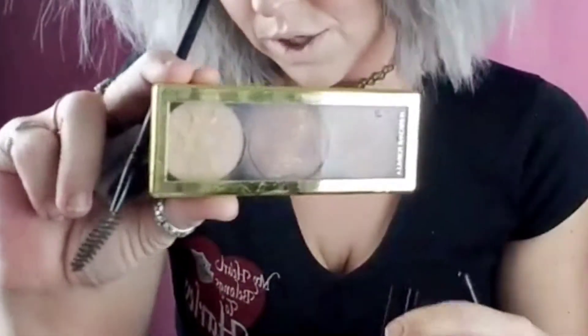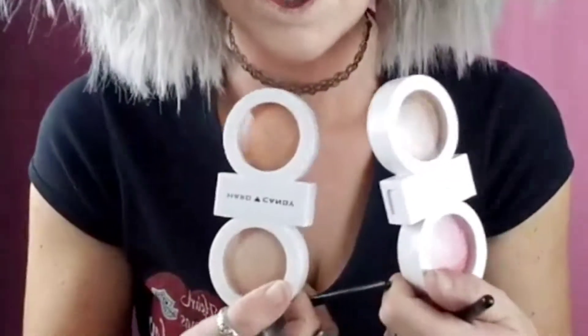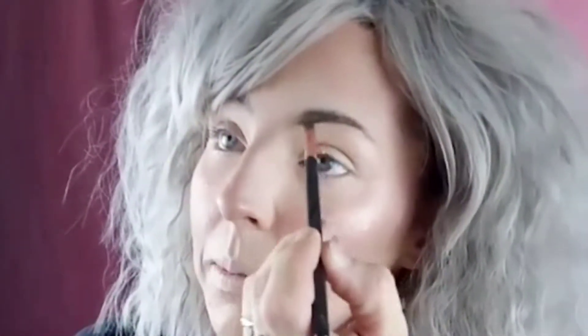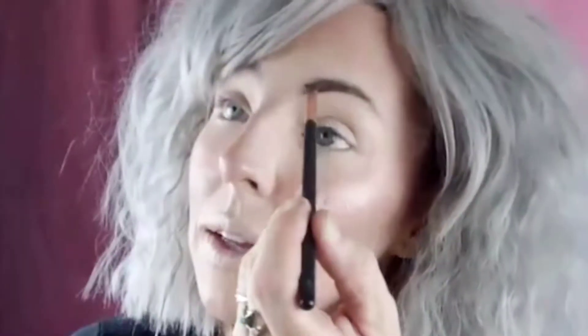Then we used a master concealer and then Physicians Formula — I was trying to use cheap makeup you guys can buy, not high-end. She chose Physicians Formula, but then I grabbed these two palettes I've had forever and wanted to try out, and we ended up using those because the highlighter in here is actually really pretty. One is a highlighter duo and the other is a blush and contour — they're actually surprisingly nice. So I'm just gonna go on with my eyebrows with my Sigma brush.